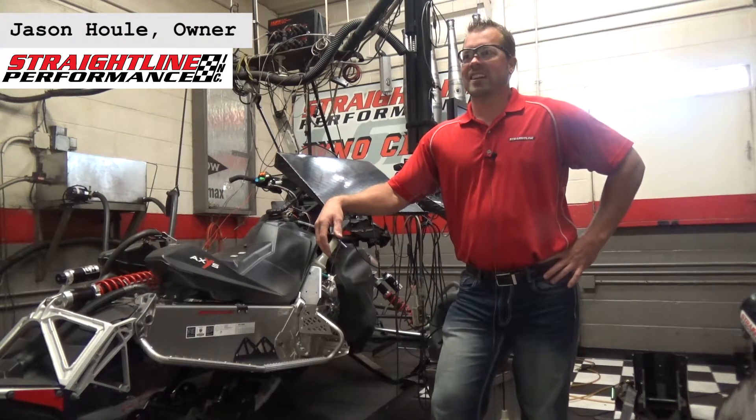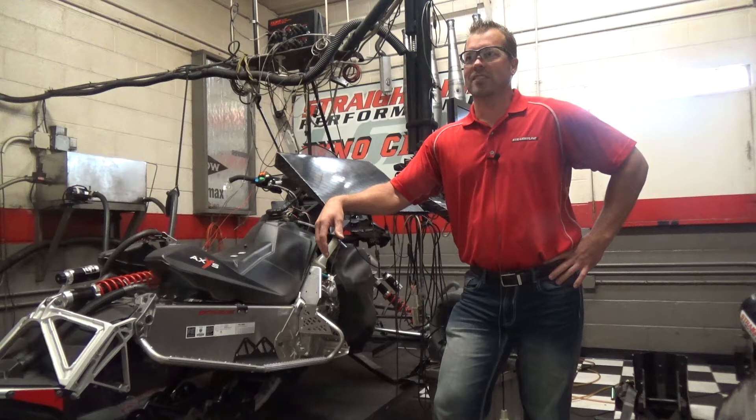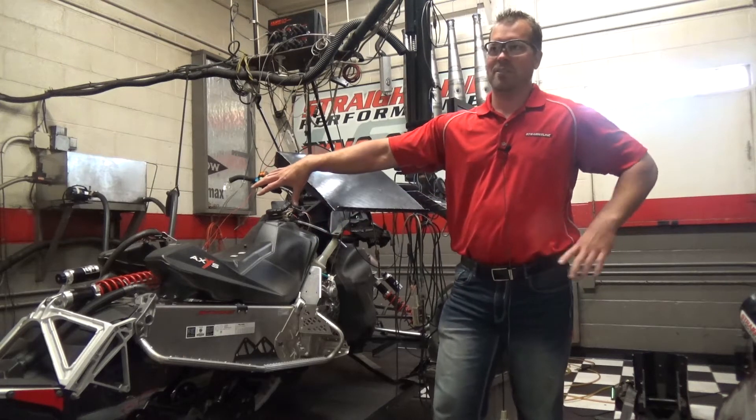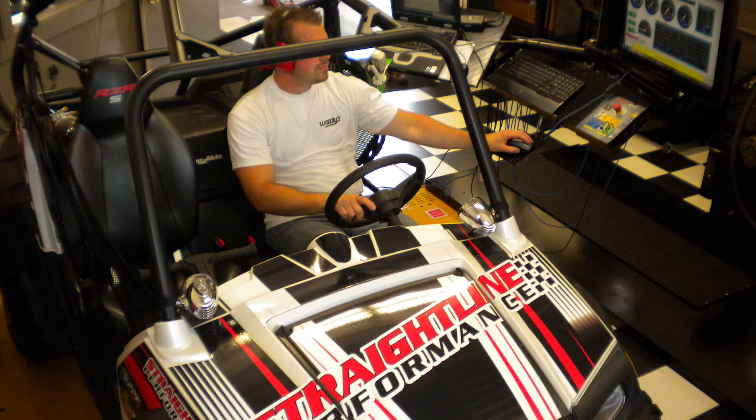Hi, I'm Jason with Strayline Performance. We're standing in our dyno facility. We've got three different dynos here: an engine dyno behind me, a chassis dyno underneath here, and we even have a wheel dyno for ATV and UTV stuff.